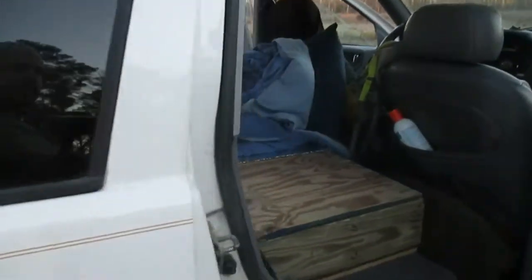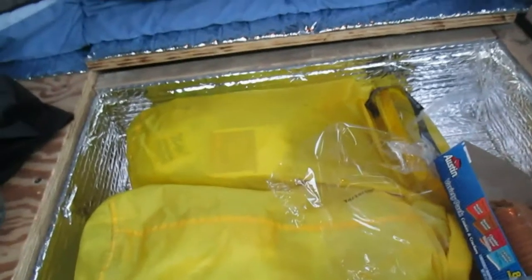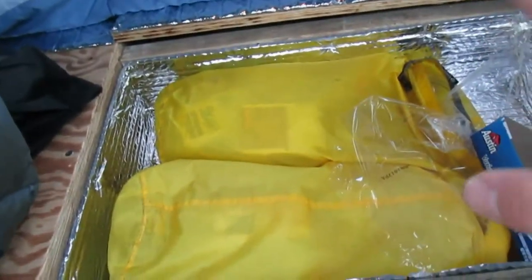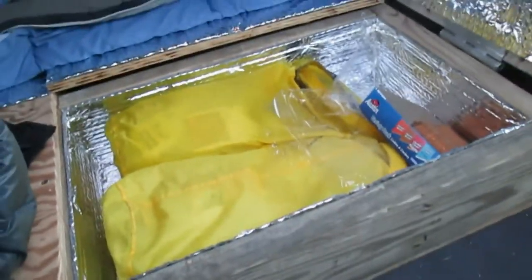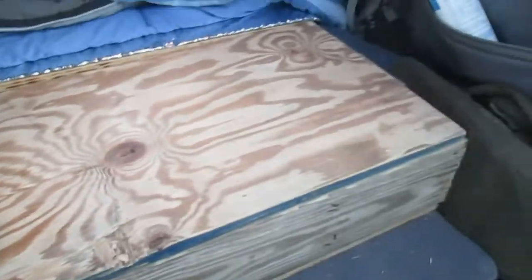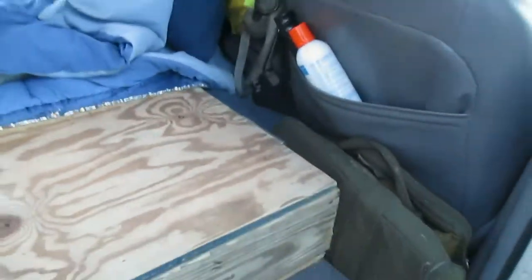Over on this side, I ended up insulating this compartment. This is where I store my food. It's not meant to be a cooler or anything — I wouldn't put ice in here — but this just helps any food I have in here not fluctuate in temperature quite so much as the Jeep heats up or cools down, depending on what I'm doing. So that just folds back down, and I've got a bunch of extra junk stuffed in there for now.